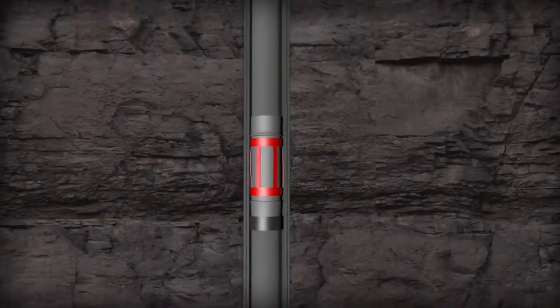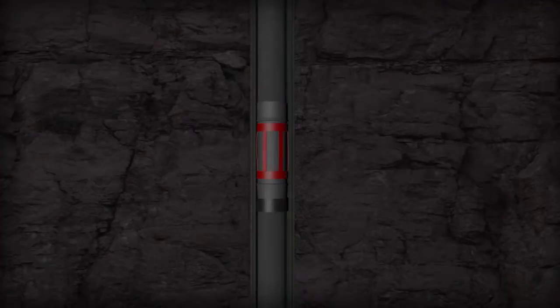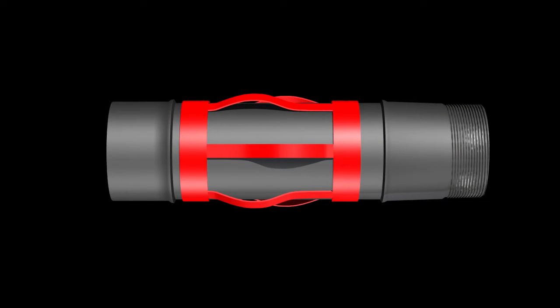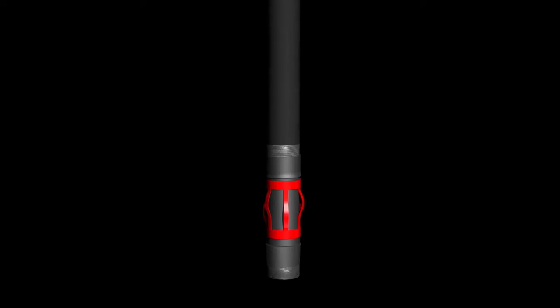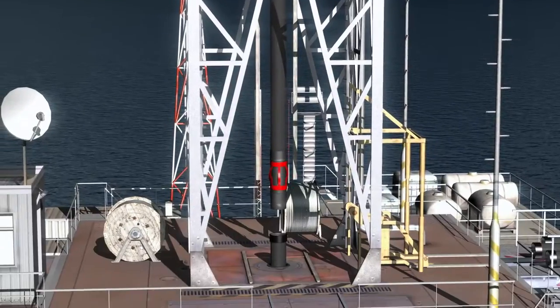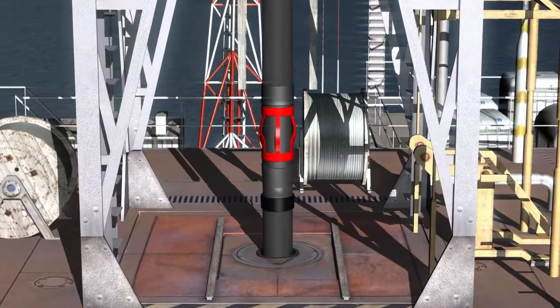It's common knowledge that centralizer subs are run predominantly in tight casing designs. Subs are expensive due to the desired thread quality and the subbody material needed to meet burst and collapse requirements downhole. The subbody, while machined to exact specifications, is nothing more than dumb iron.